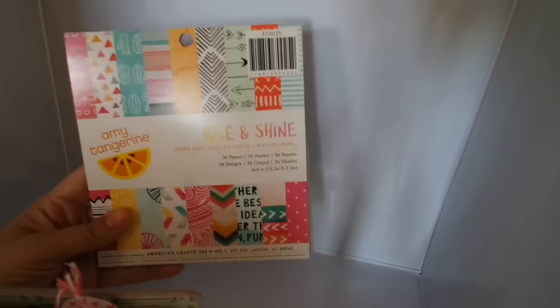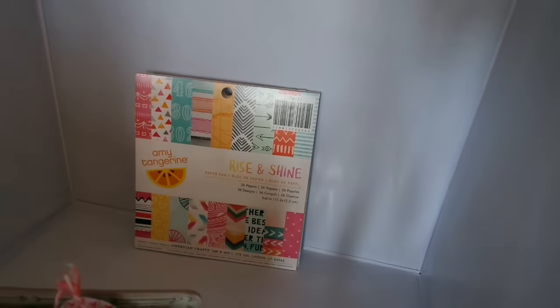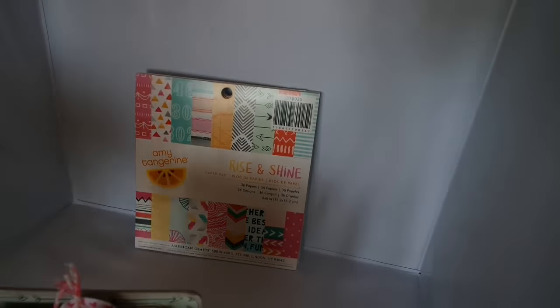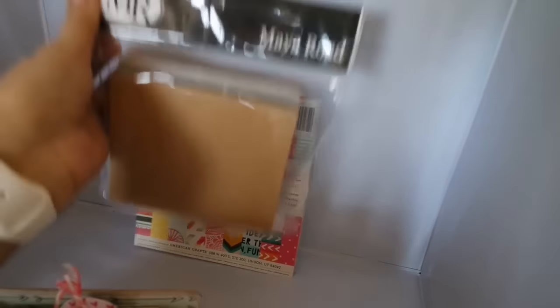Hi everyone, it's Shaito and Tracy, and I just wanted to do a quick share with you. For this project, I used the Amy Tangerine Rise and Shine, and I also used the Maya Road — I'm going to order some more of these because I really enjoyed working with it — the Maya Road little 4x3 chipboard binder. Really cute.